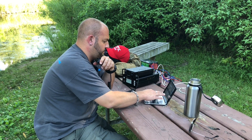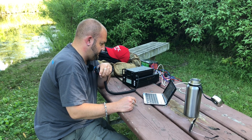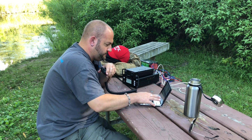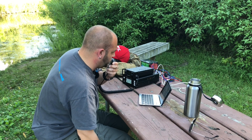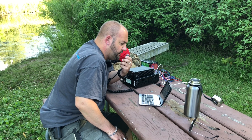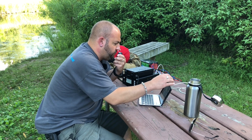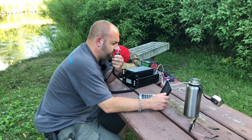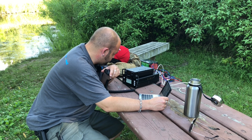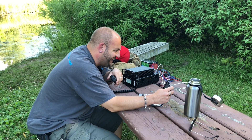Kilo November 4 Whiskey Oscar Whiskey — I have you 5.5 into Kilo 3.3.2.4. You're about 5.5 here in North Florida. Kilo November 7 Delta — you're about a 4.4 into Kilo 3.3.2.4. Roger the Uniform Tango, thanks, 73. Kilo November 4 Sierra Alpha X-Ray — got you 5.5 into Kilo 3.3.2.4. Hey, thanks a lot Mike, you're also 5.5 in Florida. Keep up the great work. I'm making a video right now, so I'll throw you in it. Thanks a lot, appreciate it, 73.